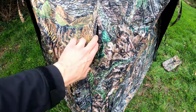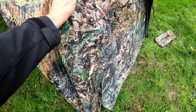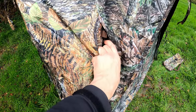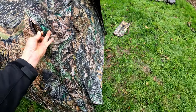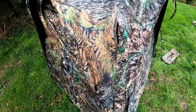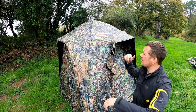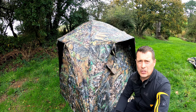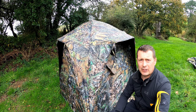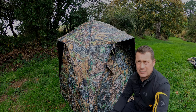On the waterproof canopy there are also holes for the guy ropes if you need extra stability in bad weather. You can see the little tie — just pull those through the holes on each side and tie it down. They really have thought of everything. With this fitted all the way around, you've got a great option to keep your kit out of the weather.